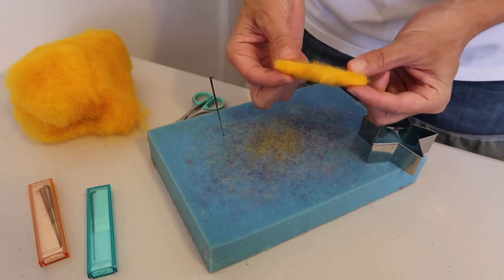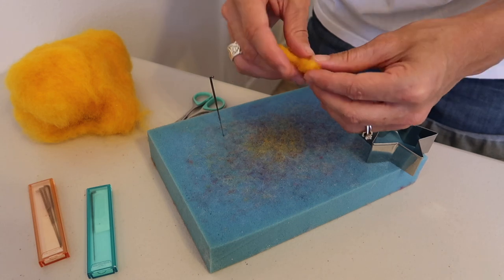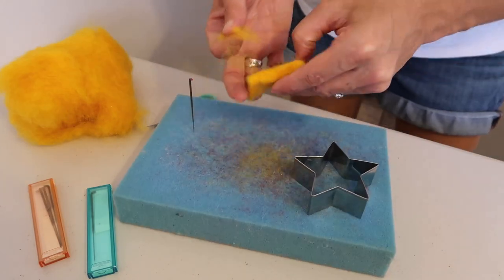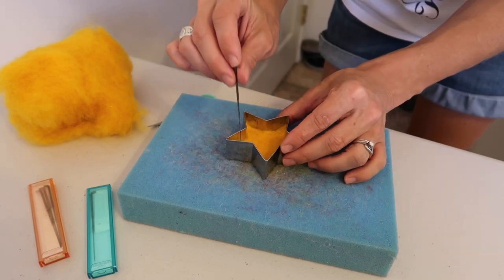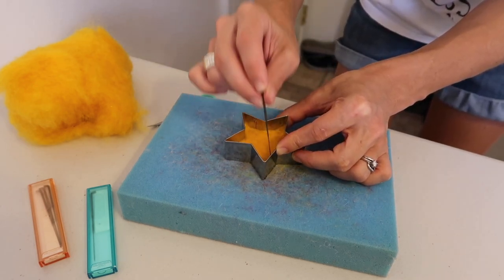If you have one side that's thicker, add a little bit of wool to it. One point is a little weak — I'm going to add a hint of wool to it, lightly wrapping it around there, and then when I shove it down on the mold it will be there. Give that spot a little extra felting as well.